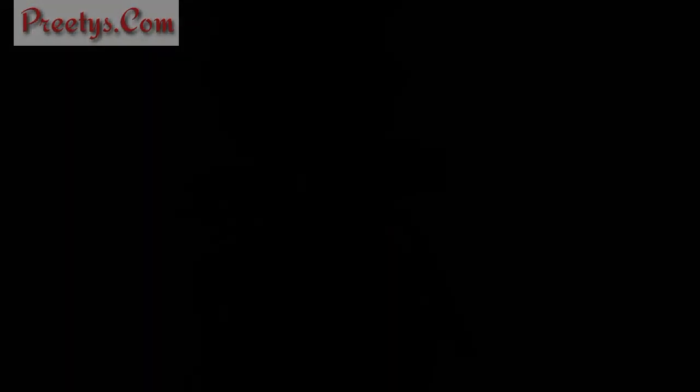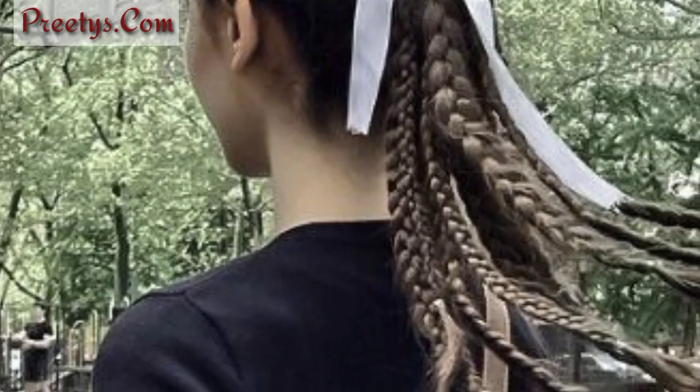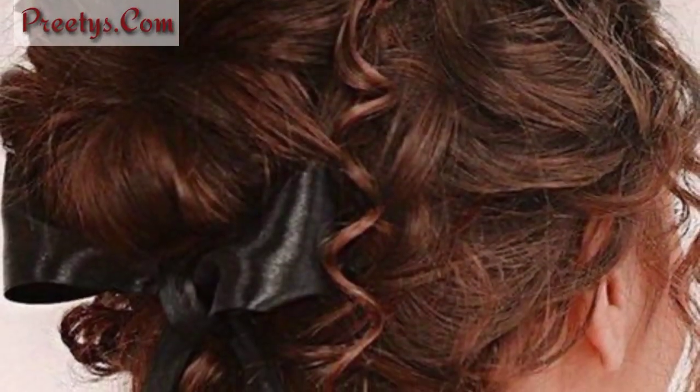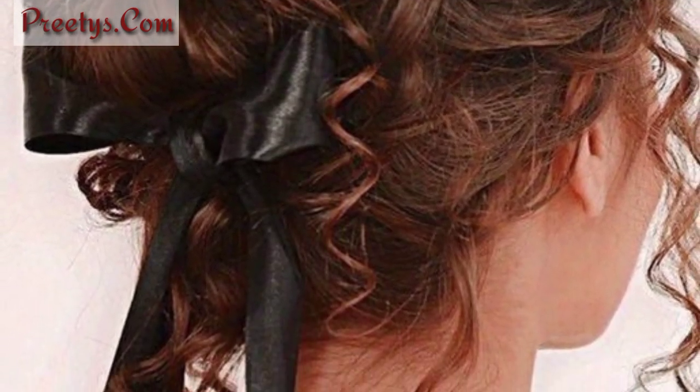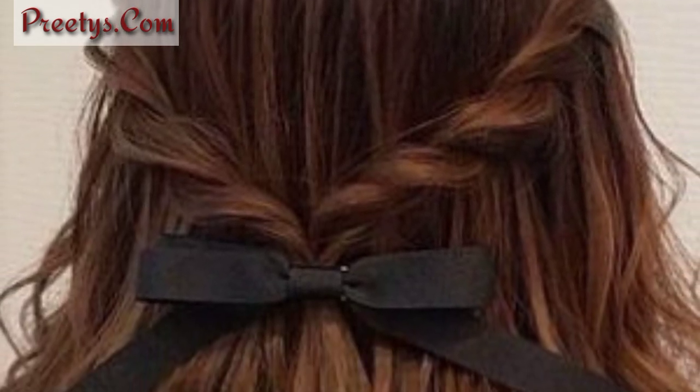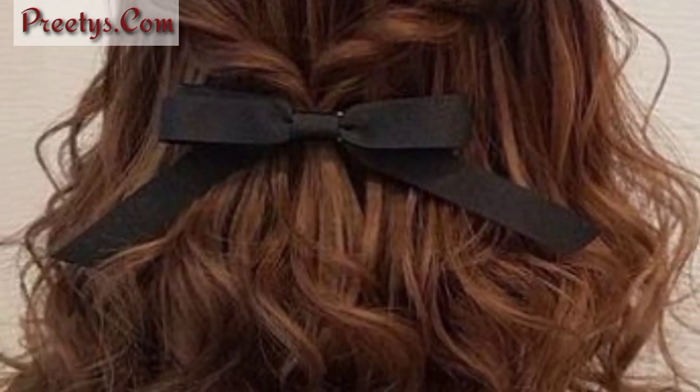Add a touch of femininity to a half-up half-down hairstyle by securing it with a ribbon tied into a bow. Embrace a bohemian vibe by tying a ribbon around your head as a headband, complementing loose waves.